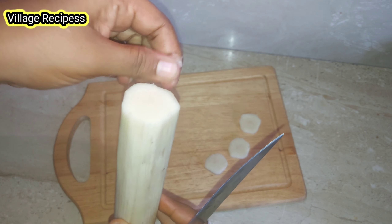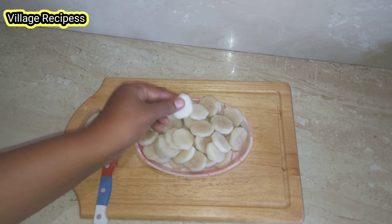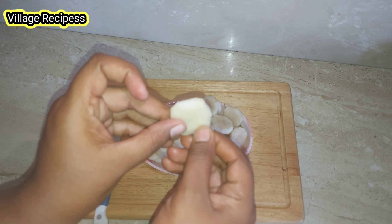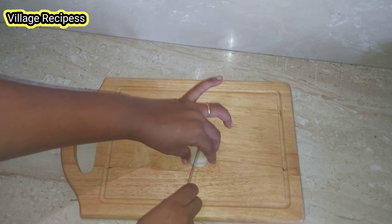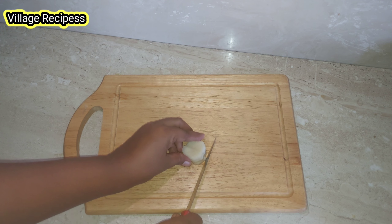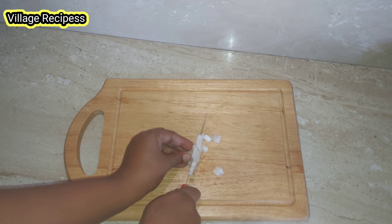We have to cut the dough in a round shape. Cut it in 2 pieces — it is a thin, thin slice. Cut it in a round shape.